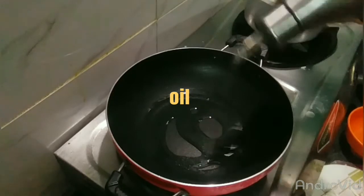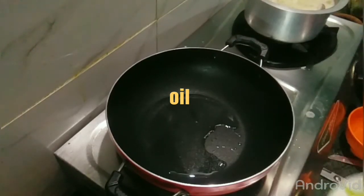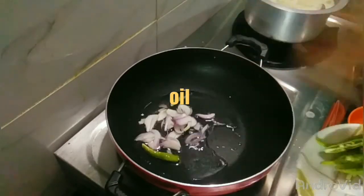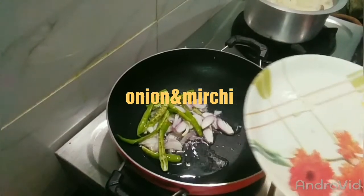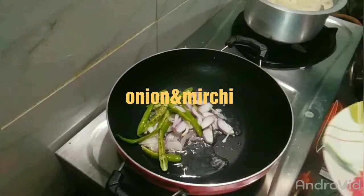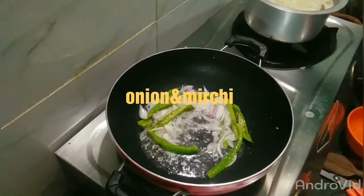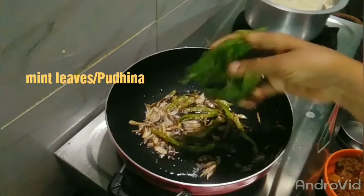Put oil in the pan. Add the onion and mix it up. Fry the onion until it turns brown, then add a little pudina.